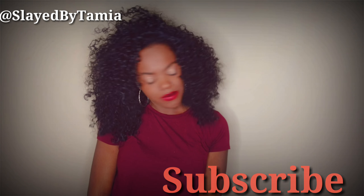I hope you guys like this video. Please like, comment, and subscribe. I'll talk to you guys later. Bye!